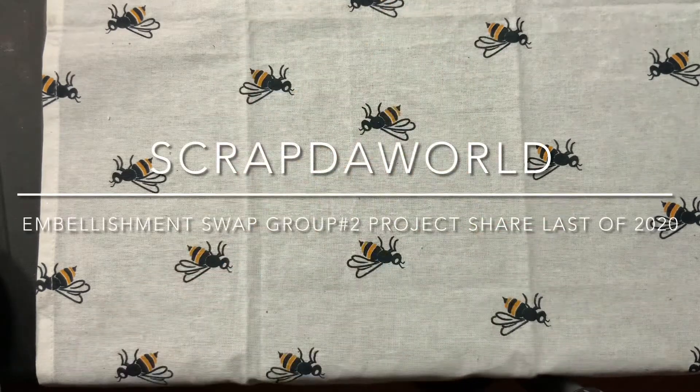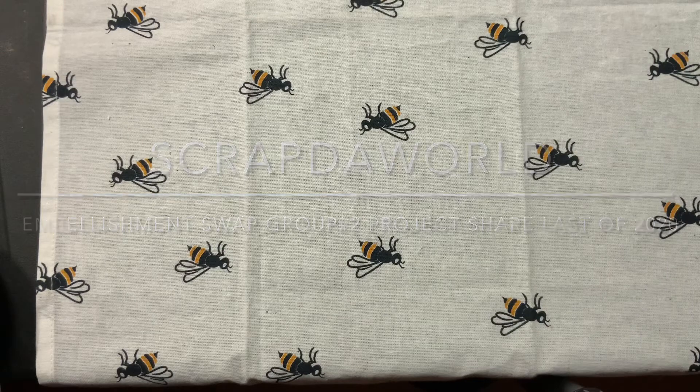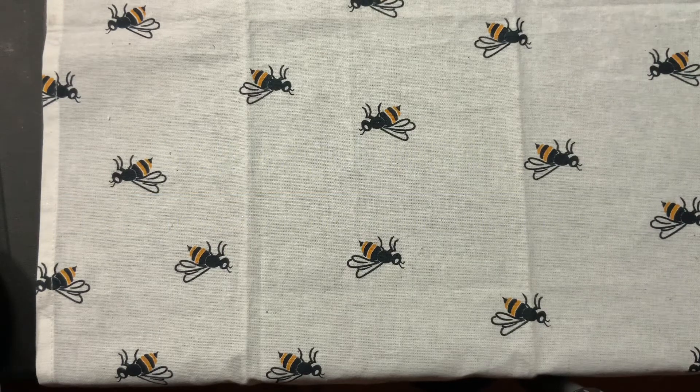Hey guys, welcome to my channel. This is Nicole and you have my channel Sunshine Honeybees. I'm bringing you a project share for Scrap the World's embellishment swap. This was her last swap for 2020. Please excuse my voice, I'm losing it for whatever reason, but this is what my project share is.